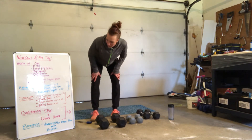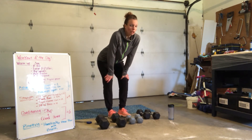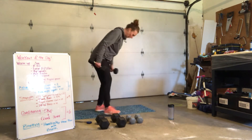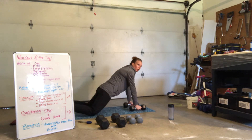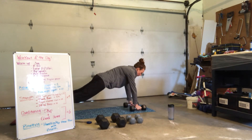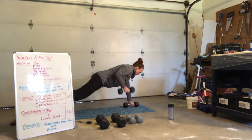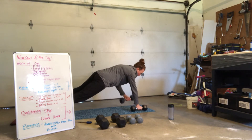Next exercise — plank row. For those of you who have been doing this for a couple of weeks, you've got 8 to 10. For those just starting, you've got 6 to 8 reps. Get into a good strong position. If you can't be on your toes, drop to your knees — but don't sit your hips back. Hips are forward and you pull from there. If you're up in your plank, nice and strong and stable. Here we go — 8, 7, 6, 5, 4, 3, 2, 1. Change sides — 8, 7, 6, 5, 4, 3, 2, 1.